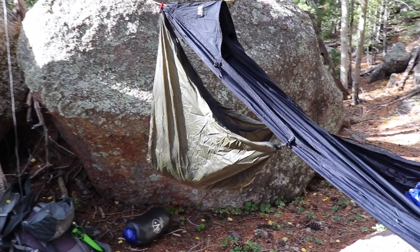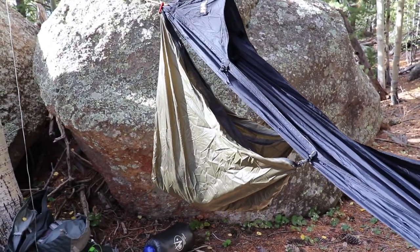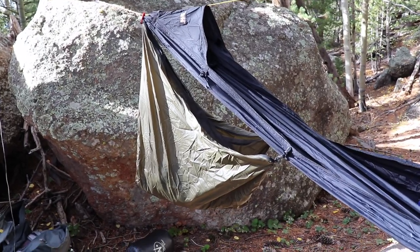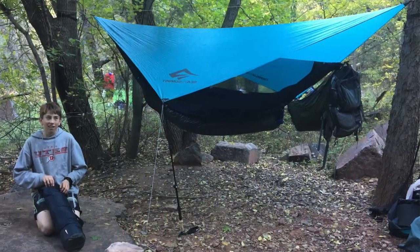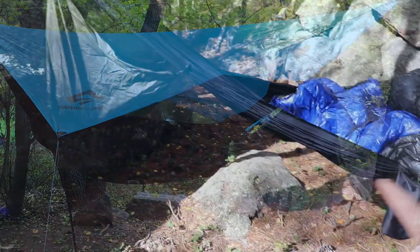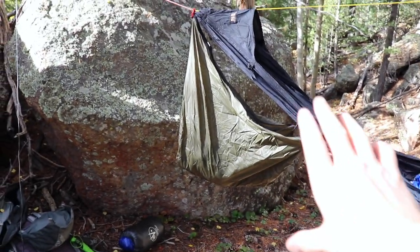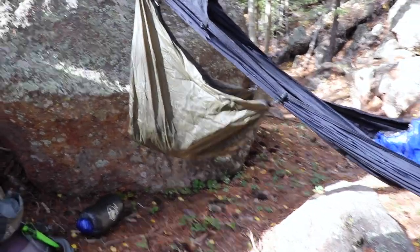Here on the end of the hammock I've got this Simply Light Designs Sunset Saddlebag. When I first heard of it I was instantly hooked because I'm always looking for great ways of storing gear on a hammock. Typically I just hang my backpack from my ridgeline and use that as extra storage, or maybe use a gear hammock. But this is great because it takes advantage of that void underneath your hammock that's basically not used.